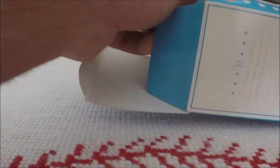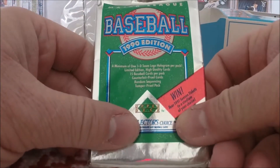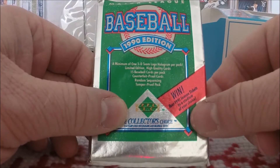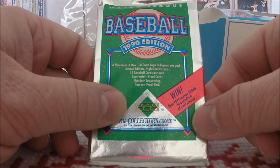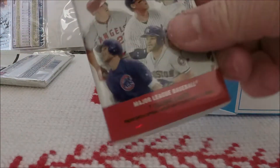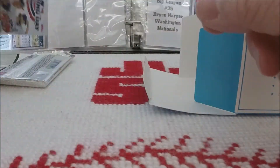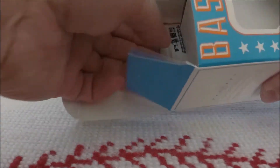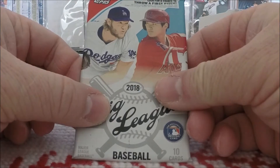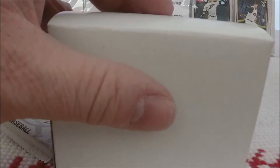I see something silver. What is this? 1990 Upper Deck — I remember these, wow, that is so cool. We got some 2018 Opening Day, which is something you would expect. And of course the pack of Big League. And then we have our 50-card bonus.